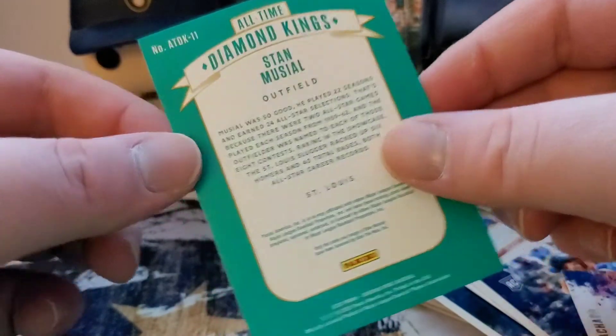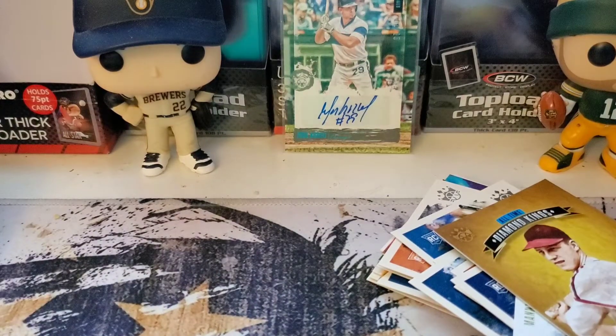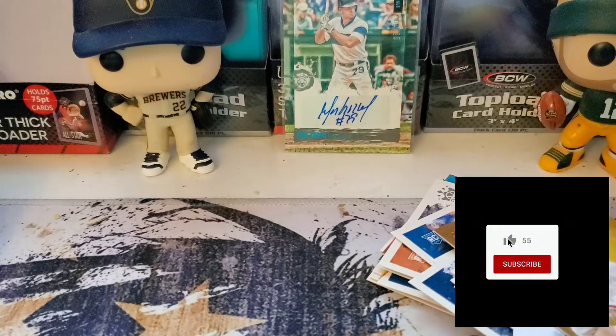So there you have it guys — short little quick video there, but managed to pull the MVP auto out of 25, so not a bad deal at all. Definitely got the money back there. Thanks for watching guys — if you haven't subscribed already and you want to see more of this stuff, make sure you hit that button, give me a thumbs up like, and I'll see you next time guys. It's Big Ten out.